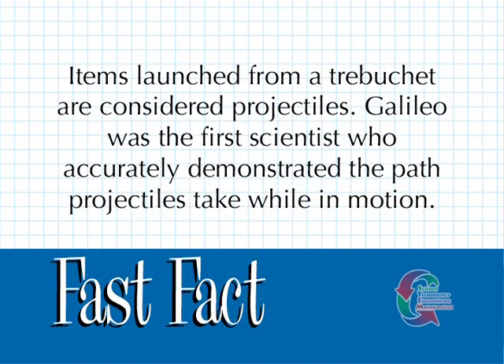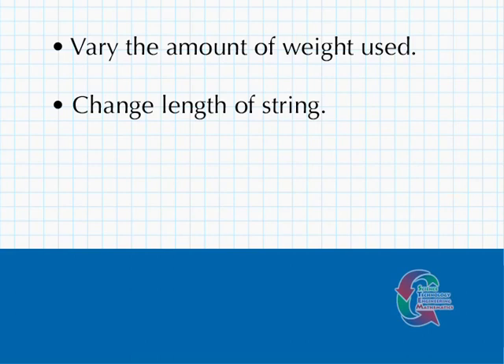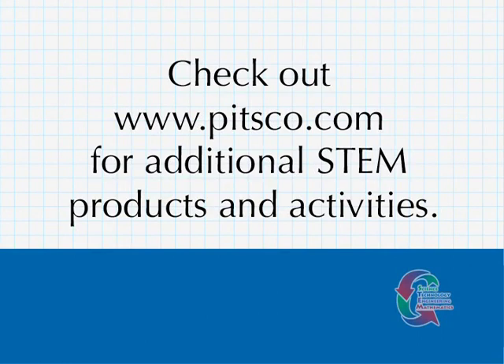Items launched from a trebuchet are considered projectiles. Galileo was the first scientist who accurately demonstrated the path projectiles take while in motion. Now that you have your trebuchet constructed, there are several different experiments you can conduct. First, you can choose different amounts of weight and record the impact that has on your projectile trajectory and distance. Another variation is to change the length of string, size of the clay projectiles, and even the angles of the hook. You may want to build some protective walls or a target to aim for during your experiments. This concludes our demonstration of the PITSCO trebuchet. If you would like to investigate other activity kits, visit our website at www.pitsco.com.